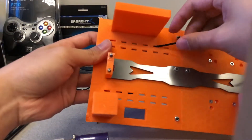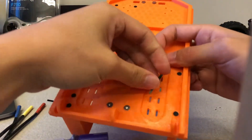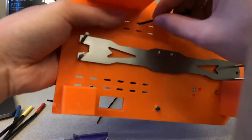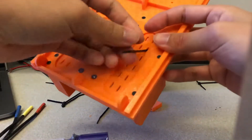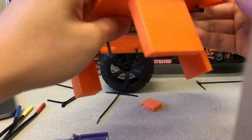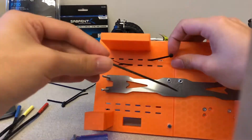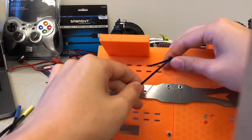Use zip ties slipped through the gaps in the foundation to mount the ESC to the foundation as shown. Chain zip ties together if extra strength is necessary. Make sure that the zip ties do not significantly protrude out of the top of the foundation.